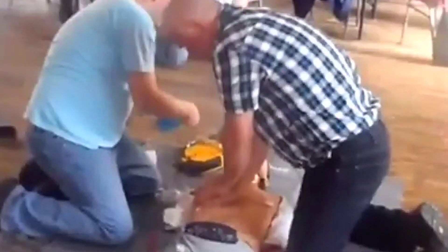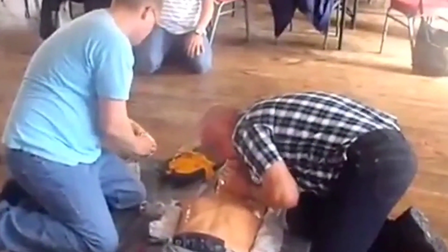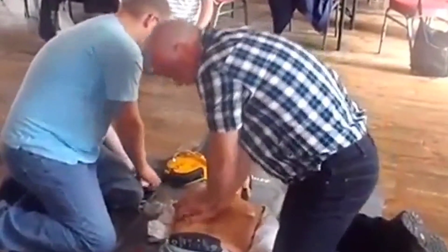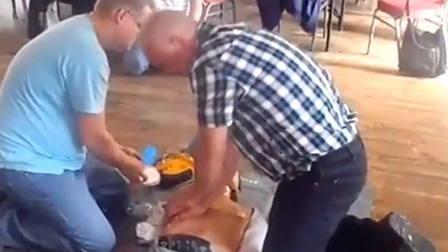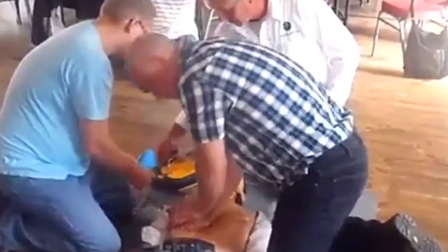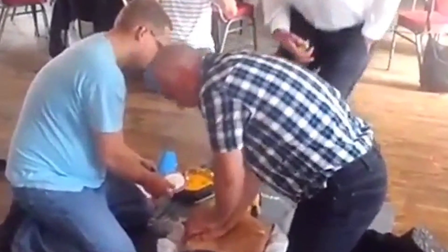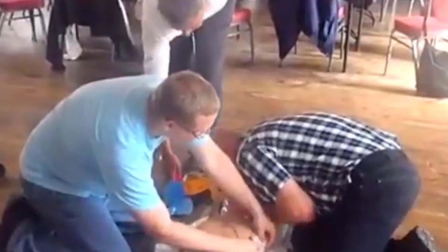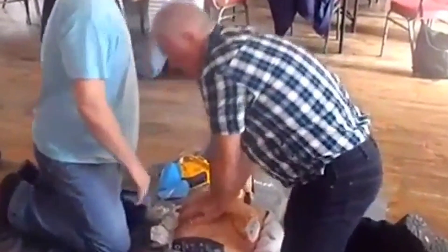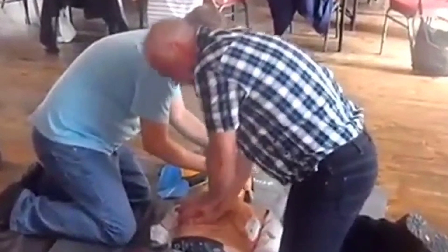I'm giving Mr. Carl two breaths while watching to see his chest rise — each breath takes one second. I'll give artificial respiration twice in this cycle, repeating this heart-lung sequence five times. Effective exposure of the chest is a basic requirement of CPR. Having another person who knows CPR can help reduce your fatigue — you can take turns and will not get tired.